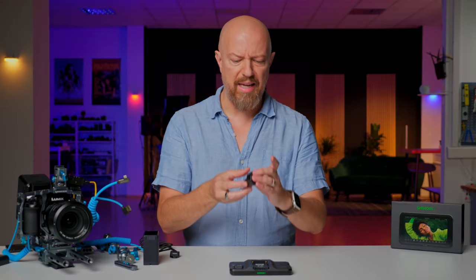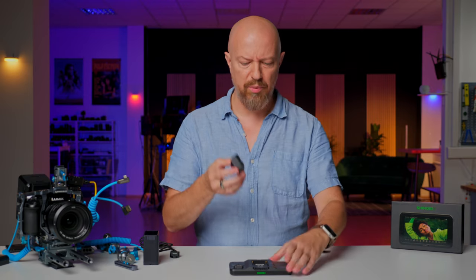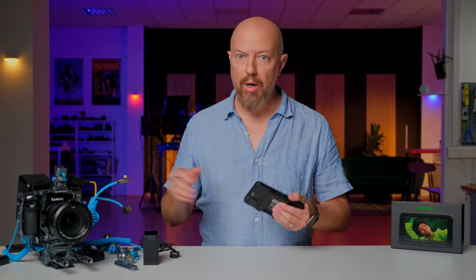You'll likely be powering it with an NP battery or using an NP DC port adapter like this one from Atomos. This is their standard one, but they actually have another one that has a little stand on it, which is really cool. You would attach this here and it has a little pop-out stand — pretty slick. You can use that to power it or a battery.